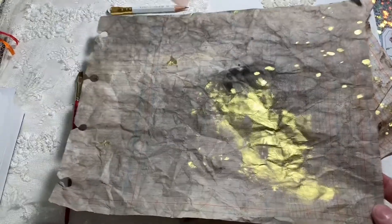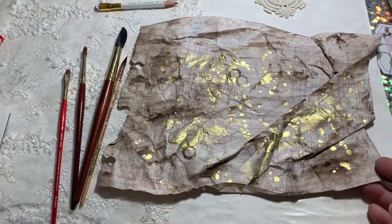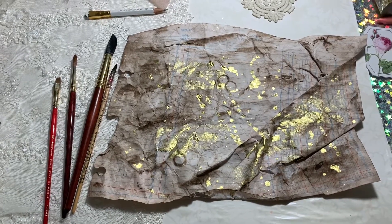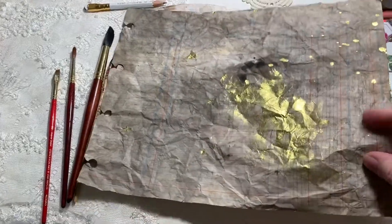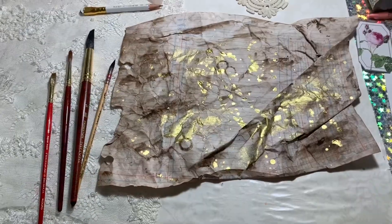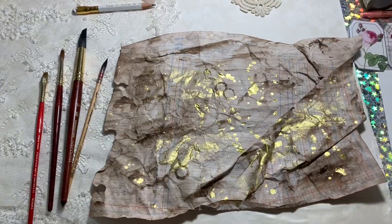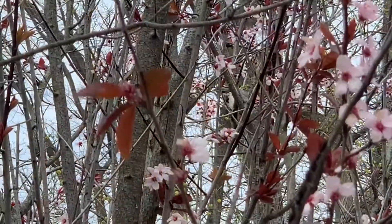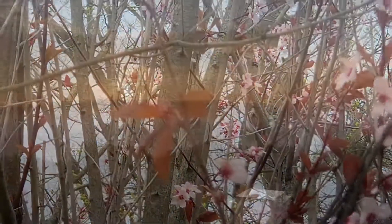Here you can see the first type I did, and here you can see it with the new creases in it. That's it for this tutorial guys - I hope you've enjoyed this, and let me know if you try it and how you go. The ones you leave laying flat are harder to crease - still possible, but so much easier to crease and form them while they're in the wet stage. Anyway, that is it for today - I will see you guys next time, bye!